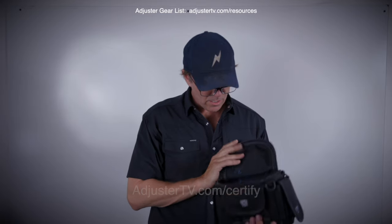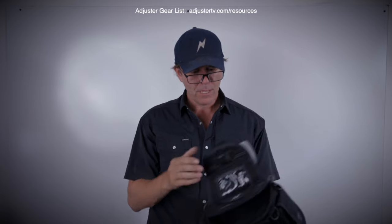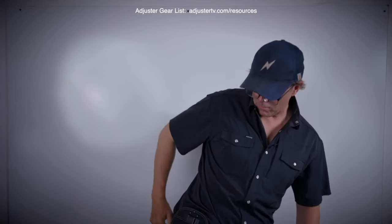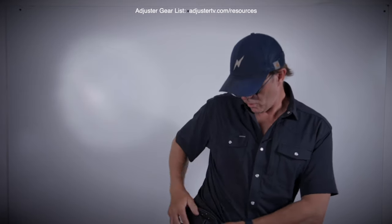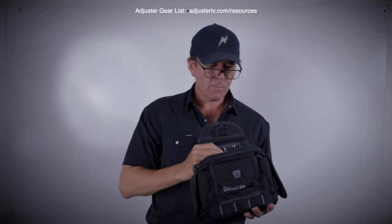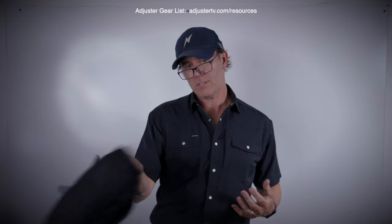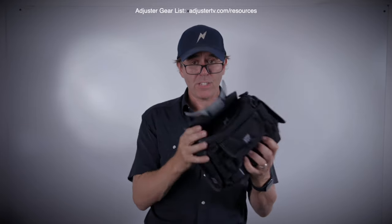One last thing about the bully bag — I love it. This paddle thing, you just stick it into your belt. When you jump out of the truck, this thing zips closed. You jump back into the truck after looking at the house, make sure it's closed and just toss it on the floorboards or the passenger seat. Your stuff isn't going to fall out. If you're up on a roof and you have to grab onto something, you're not losing your gear.